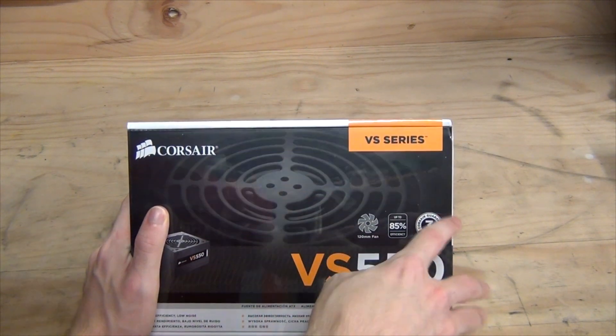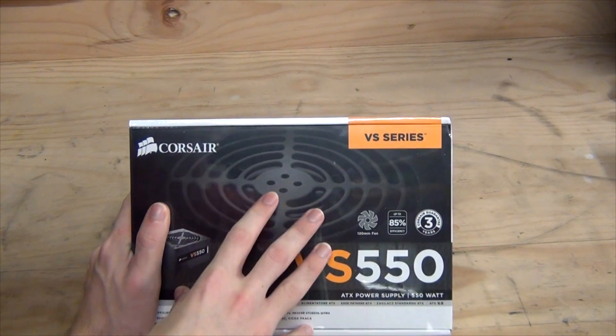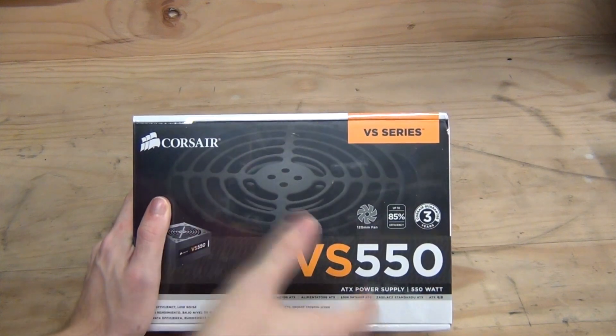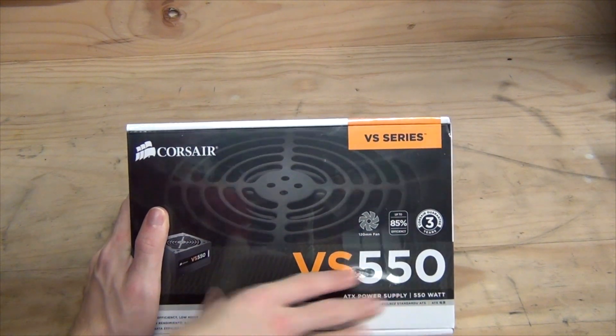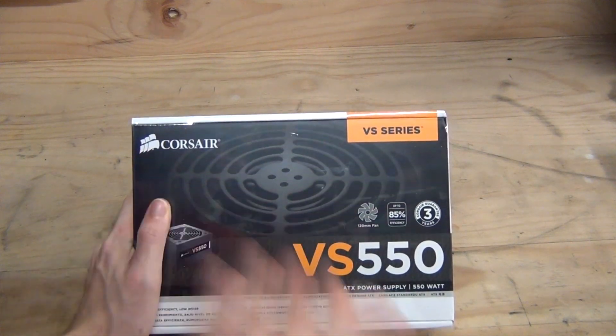There is a 3-year warranty, which is a bit short, but this is a budget power supply. Most higher-end power supplies like the HX series and AXi series will have 5-year plus, sometimes 7-year warranties.